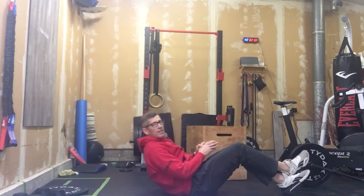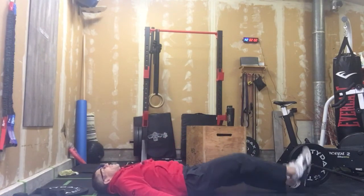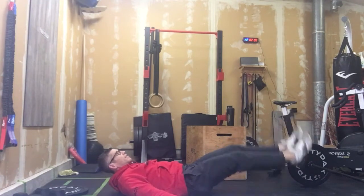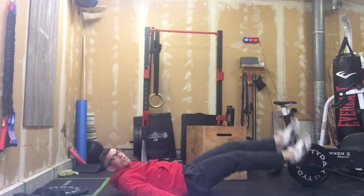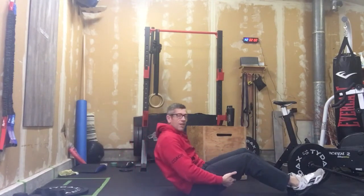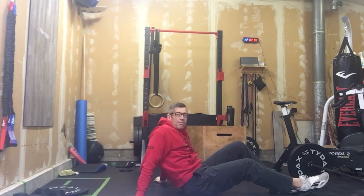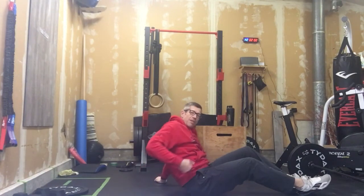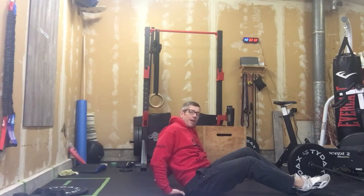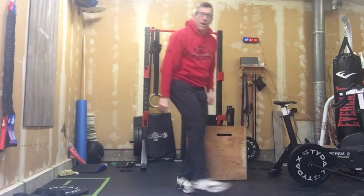Once we're done those 30 seconds, move that weight back down and then it becomes 30 seconds of flutter kicks. Just like that — nice, nice strokes of those feet. Not exaggerated, not really big exaggerated ones. Try to think about almost driving that pelvis into the ground, keeping it attached. That's for 30 seconds as well.